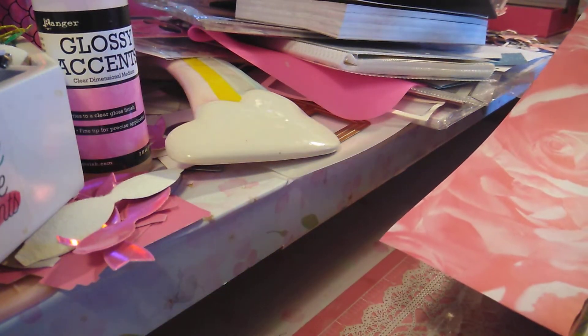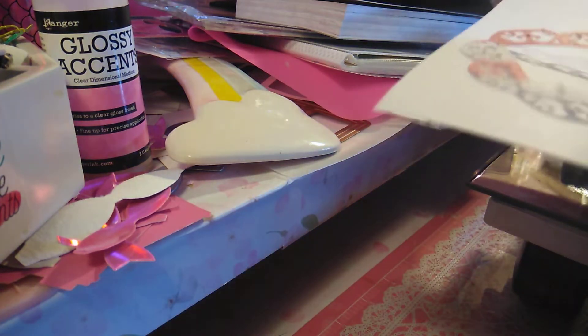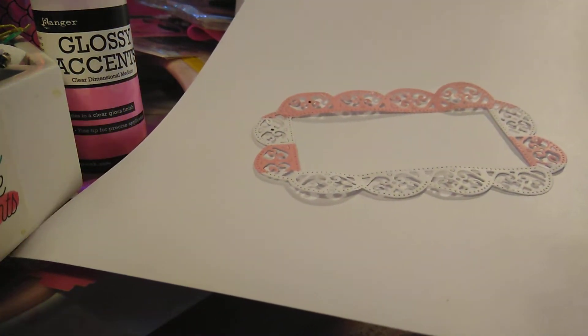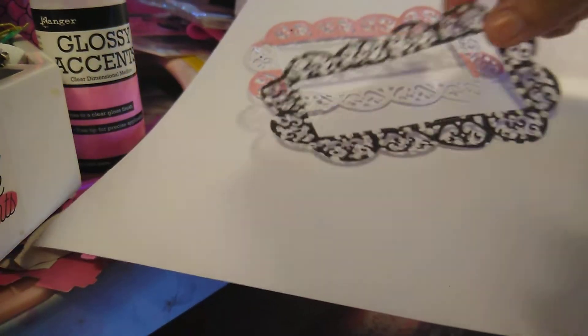I want to cut and use my die — I did use it, let me show you real quick. Look at how pretty that is. These are going to be fun to use on my cards. Look at that — I love that. This is a smaller one; I'm going to do the bigger one right now. I also did some flowers — look at the flower.